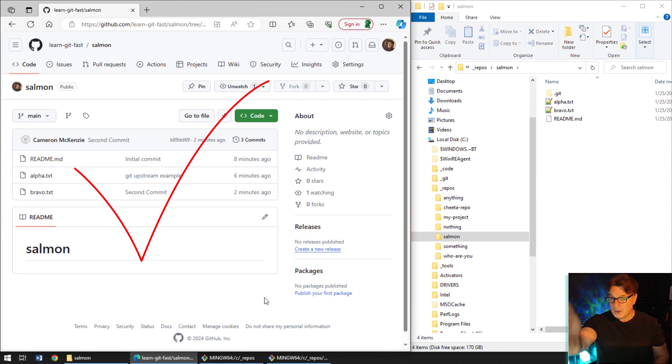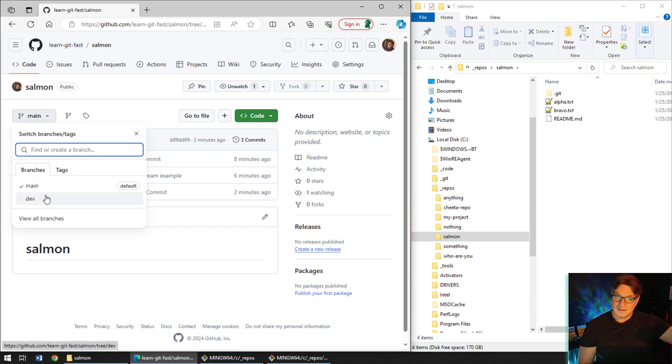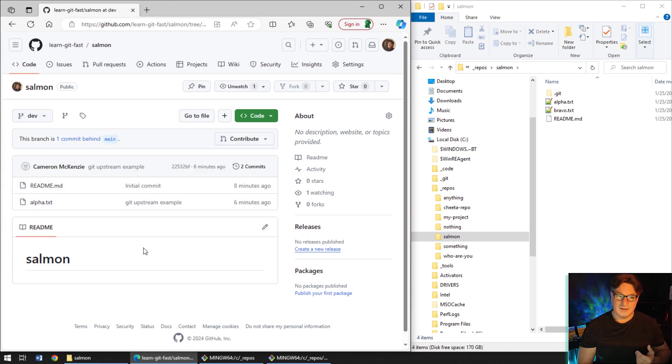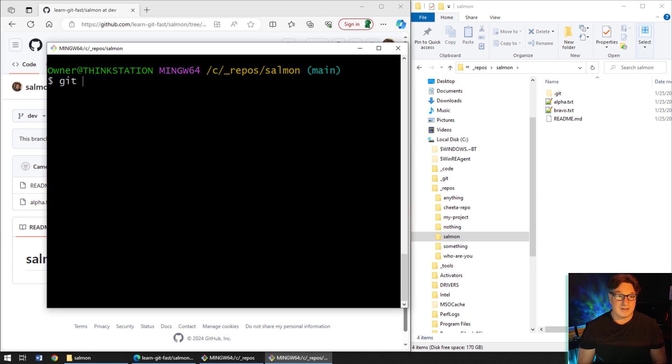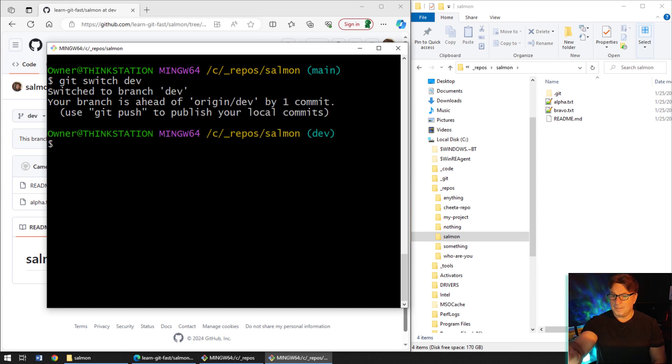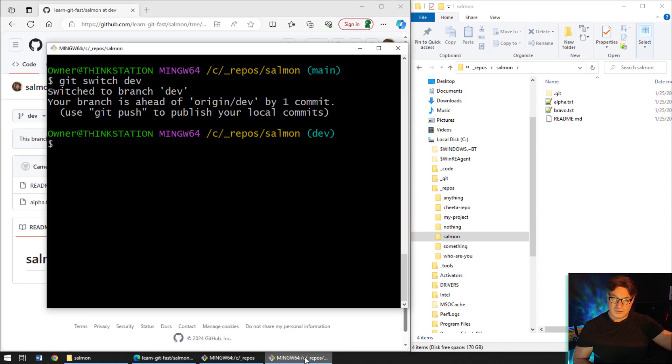Coming over to GitHub and going to the main branch, you can see alpha, bravo, and readme are all there — consistent with what's on my file system. However, we only updated the main branch. If I look at the dev branch on the server, it only has readme and alpha.txt. Back on the client machine, if I switch to dev with 'git switch dev', the file system shows alpha and bravo on the dev branch, but on the server it's only alpha — so the dev branch is a little out of sync.